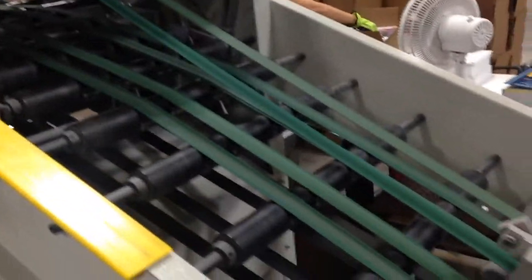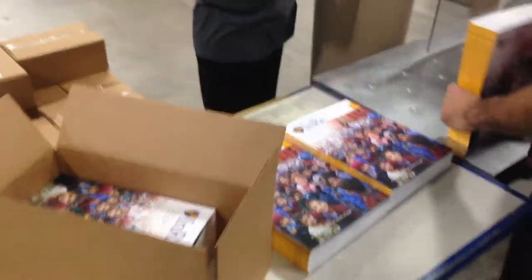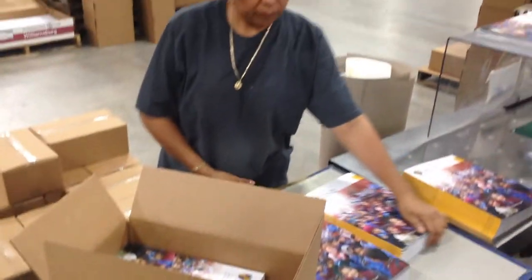Here the magazine is trimmed top, bottom, and right side flush. And in stacks of four, it is conveyed up into the hands of workers who will put these in boxes and send 15 pallets of boxes off to the post office.